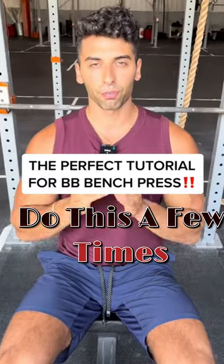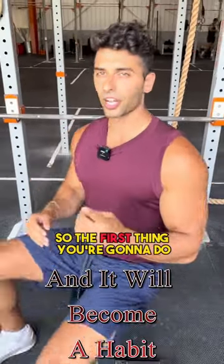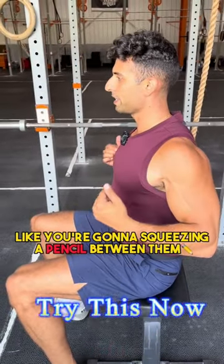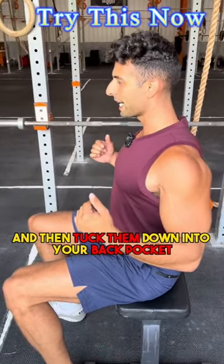Here's how to set up for the bench press for perfect form. The first thing you're going to do is squeeze your shoulder blades back tight, like you're going to squeeze a pencil between them, and then tuck them down into your back pocket.